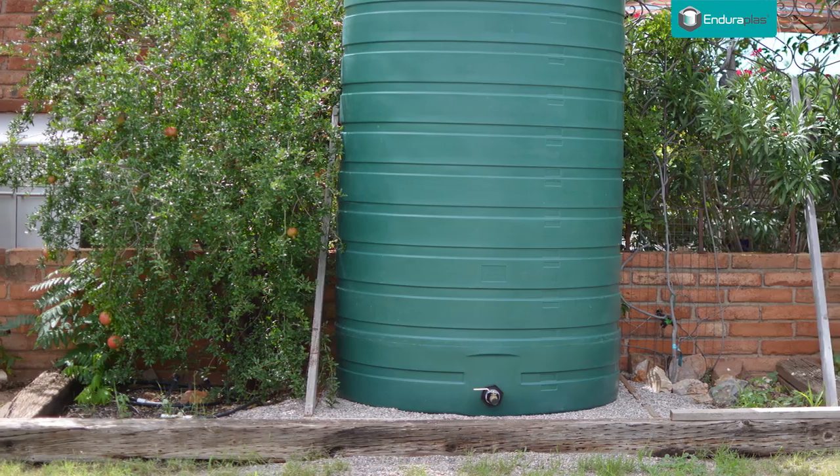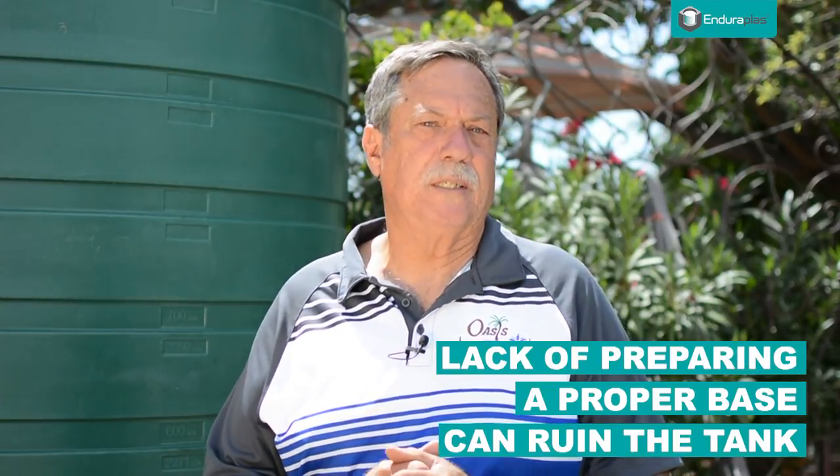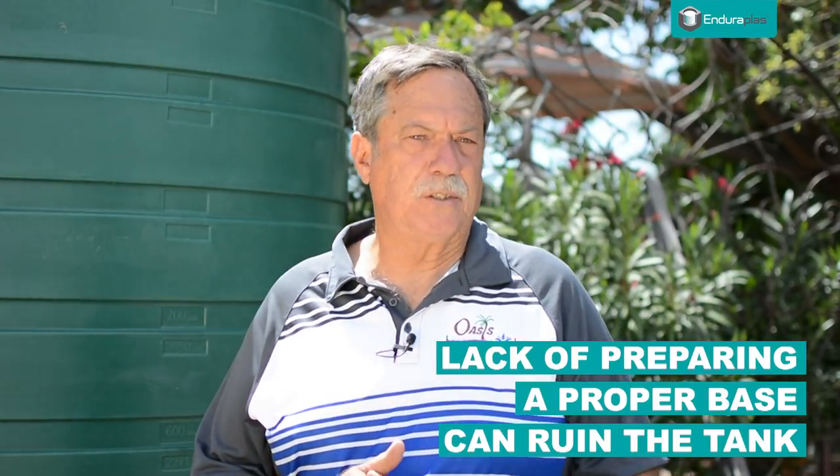Hello, Rick Weisberg again here with Wasteless Water Harvesting. We want to focus today on preparing a proper base for the tank. I've heard horror stories of people that don't really take the time and effort to prepare their base, and it ends up ruining the tank.